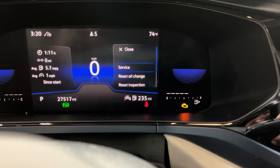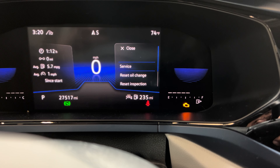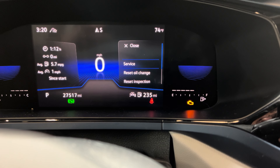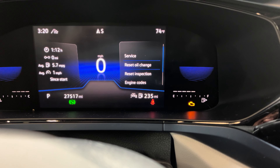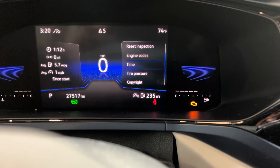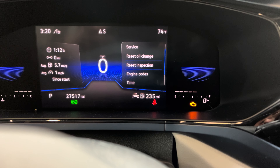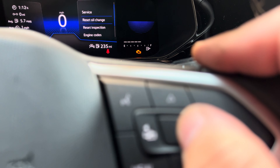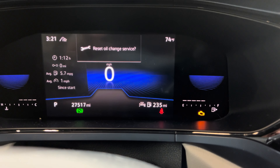Right there in the service menu, you can reset the oil light, inspection, engine codes, time, tire pressure, and everything. But what you want to do is reset the oil light — you just press OK and it's going to reset it for you.